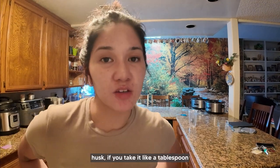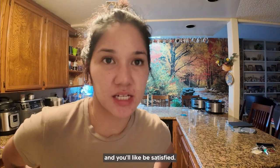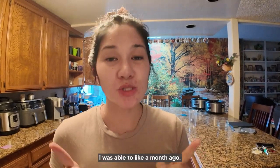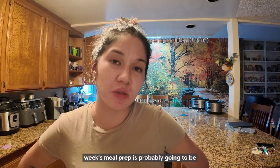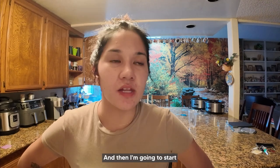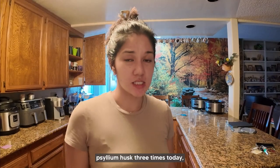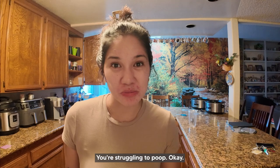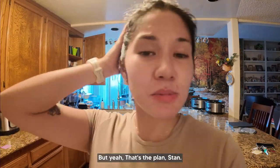If you take psyllium husk — like a tablespoon before breakfast and lunch — it'll actually make you feel more full and help with bowel movements. I'm trying to get consistent bowel movements; I had them about two months ago and then fell off the wagon, had a lot of bread, and things went bad. So next week's meal prep will be less chicken, more veggies, and I'm going to start doing psyllium husk before breakfast and lunch. Today was the first time I took it three times. You're watching this because you're struggling — it's okay, a lot of people struggle because we don't eat enough fiber.